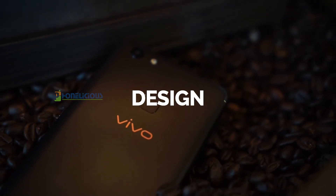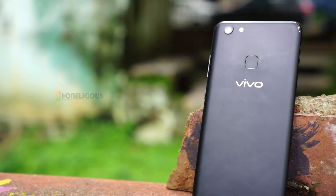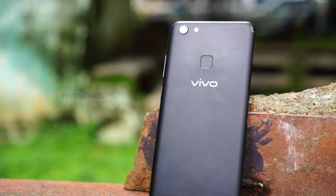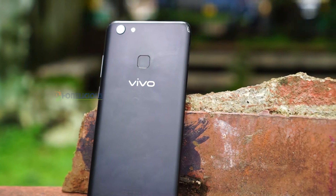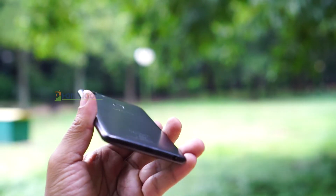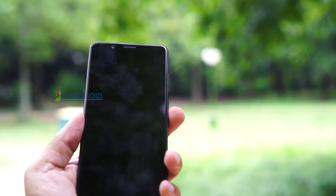The V7 Plus has a metallic finish and is made of good quality plastic. The mobile is long and thin in profile, and it is easy to hold. It has a dedicated SD card slot. It may not have a great premium feel in the hand but it definitely has a good quality build. The chrome highlights above and below the mobile, along with the body-colored fingerprint sensor, give it a good aesthetic appeal.